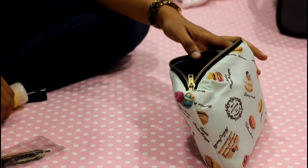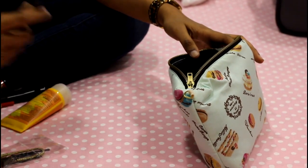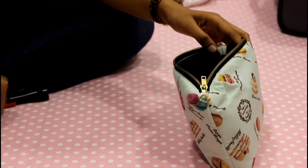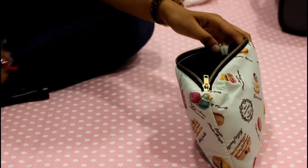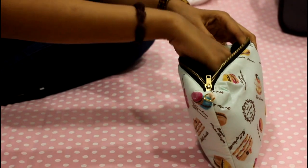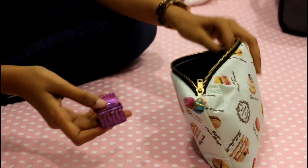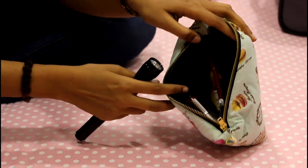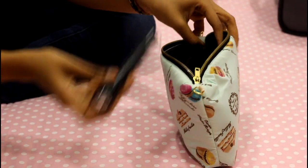In this pouch I'm putting some hair ties and a comb. I'm also adding my sunscreen and minimal makeup — just some kajal and lip balm. I'm taking a hair buckle in case it gets really hot and I need to tie my hair up. Since there's still space in the pouch, I'm also adding a little torch for safety.